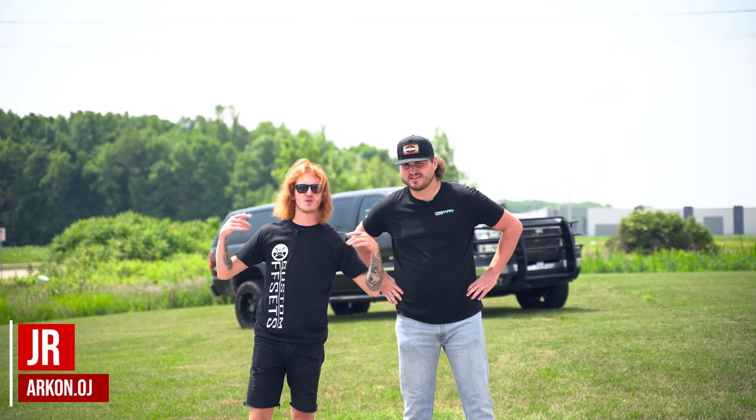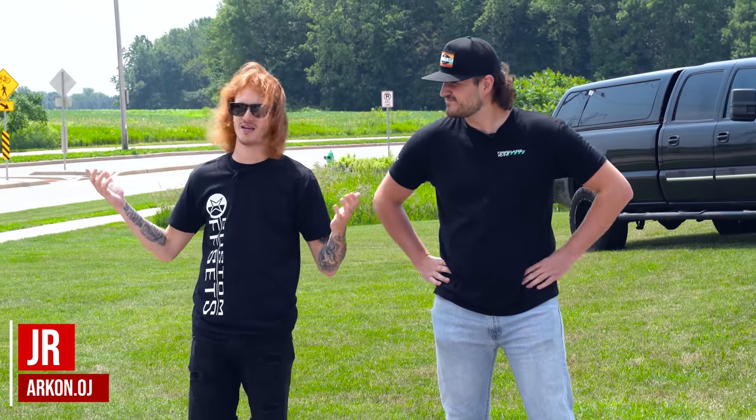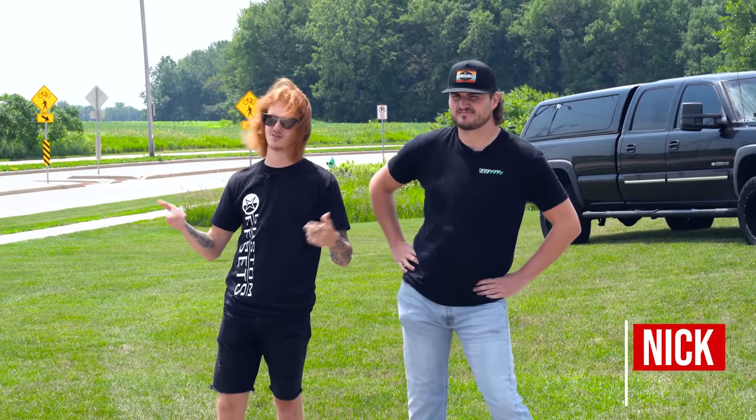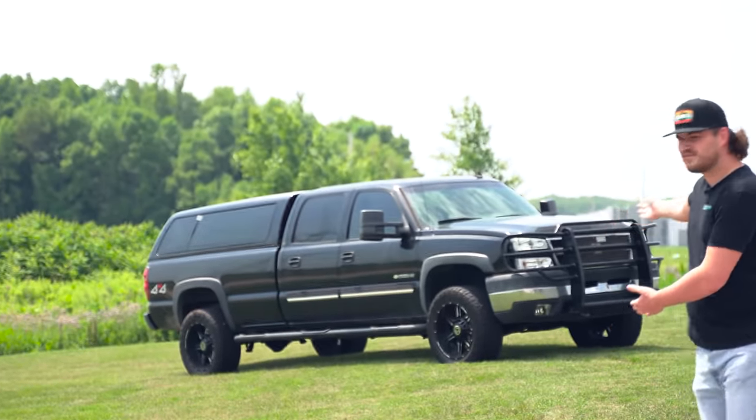What's going on guys? Junior here from Custom Offsets and we have another employee rides video where we check out some employee's rides. Of course, you can get your wheels, tires, suspension, performance, accessories, everything at customoffsets.com. Today we got Nick's truck — that's back.